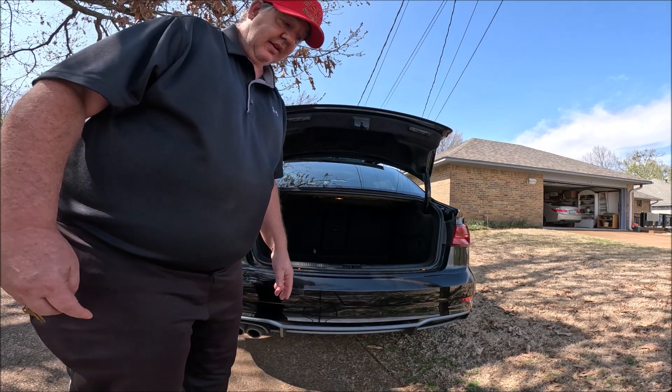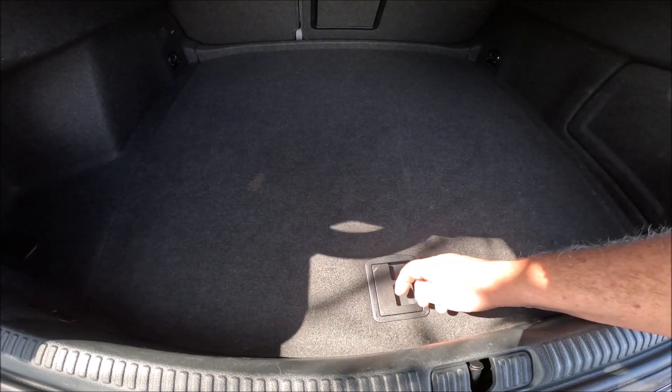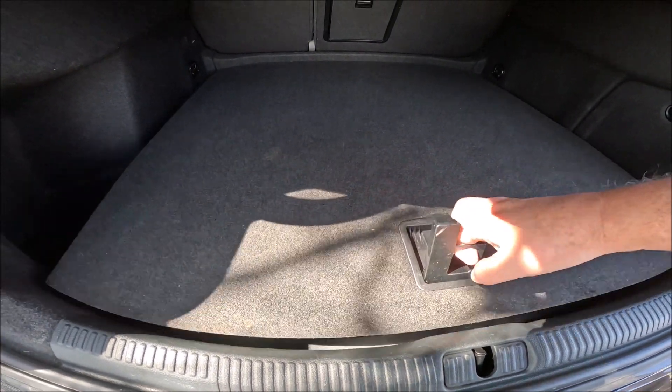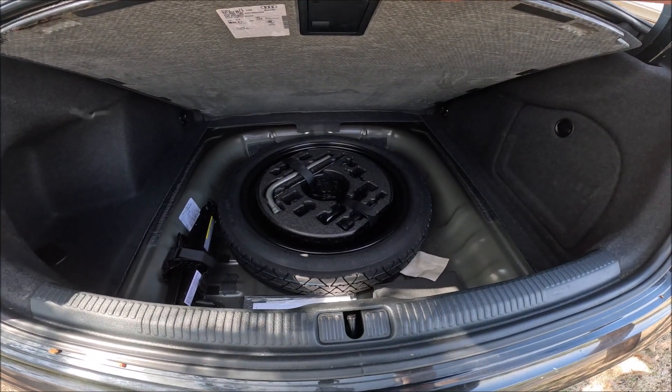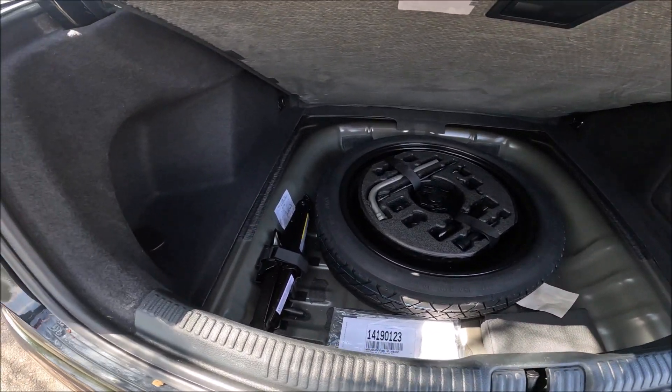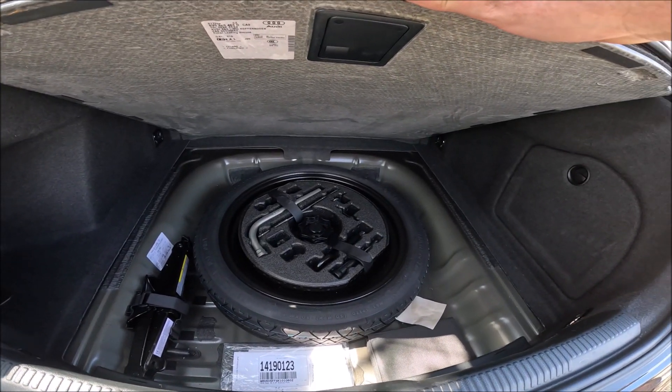And then we want to look inside. Alright, inside there's a little latch right here. You just kind of pull it up, lift this carpet piece up. And right underneath is your spare tire. Here's your jack over here on the left. There's your tire iron up on top.